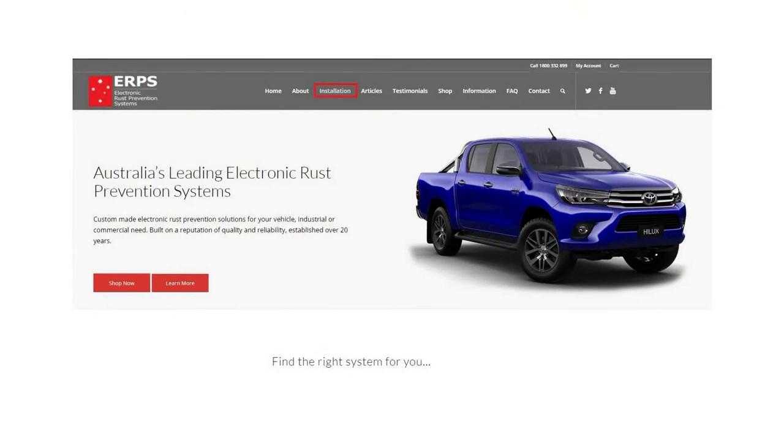Hello and welcome. My name is Geoff Eastwood and today I'd like to run you through the fundamentals of installing our ERPS electronic rust prevention system. Our comprehensive written installation manual can be downloaded from our website — simply go to information in the main menu. Your ERPS system is covered by a warranty, so please ensure you read the warranty details enclosed in the box before beginning installation.